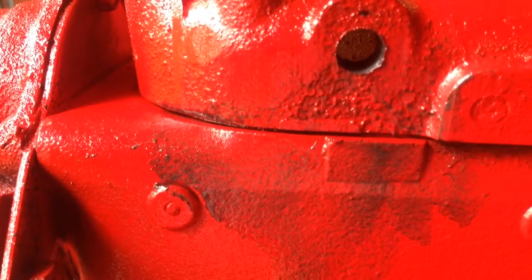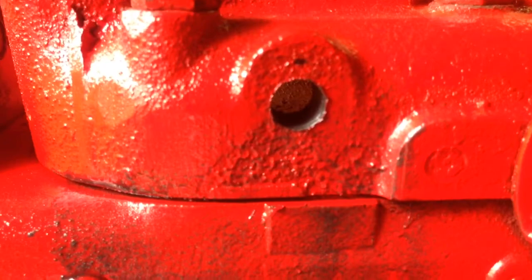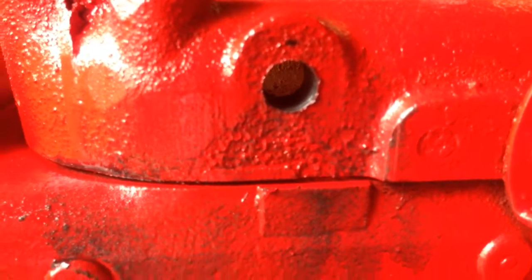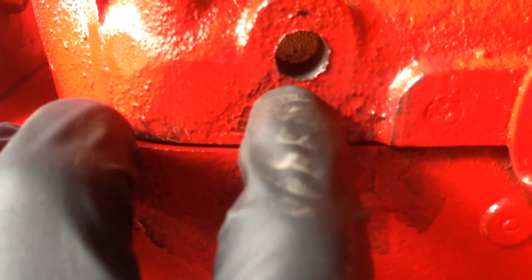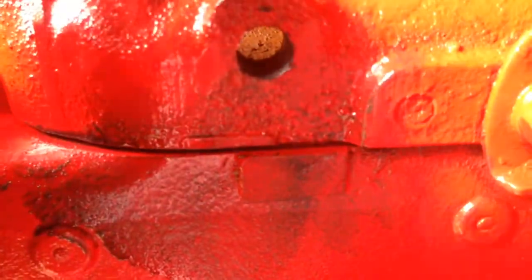We've got a lot of material. That's really thick there — probably half an inch thick or more, maybe even three quarters of an inch thick. It's really thick, and it's centered really well between the top and the bottom of the water jacket cavity right here in the head.